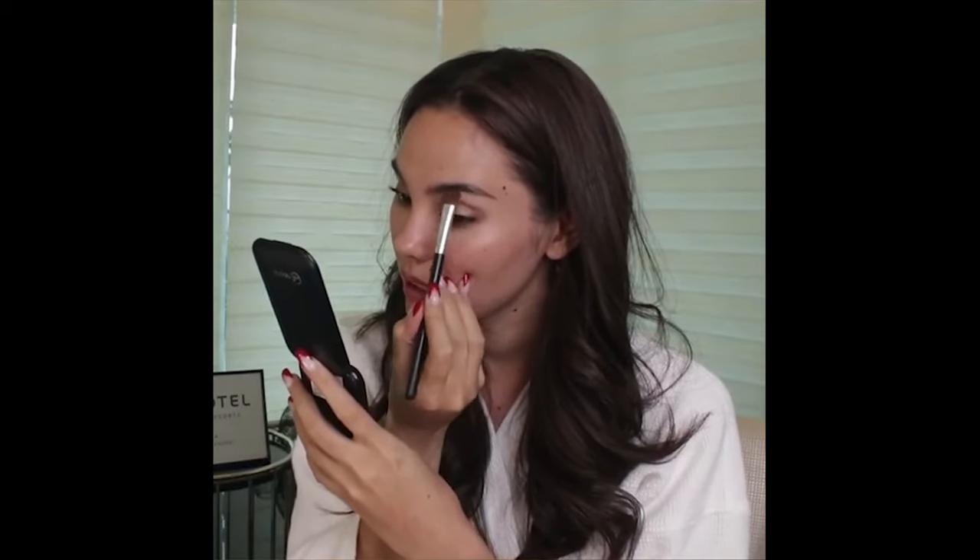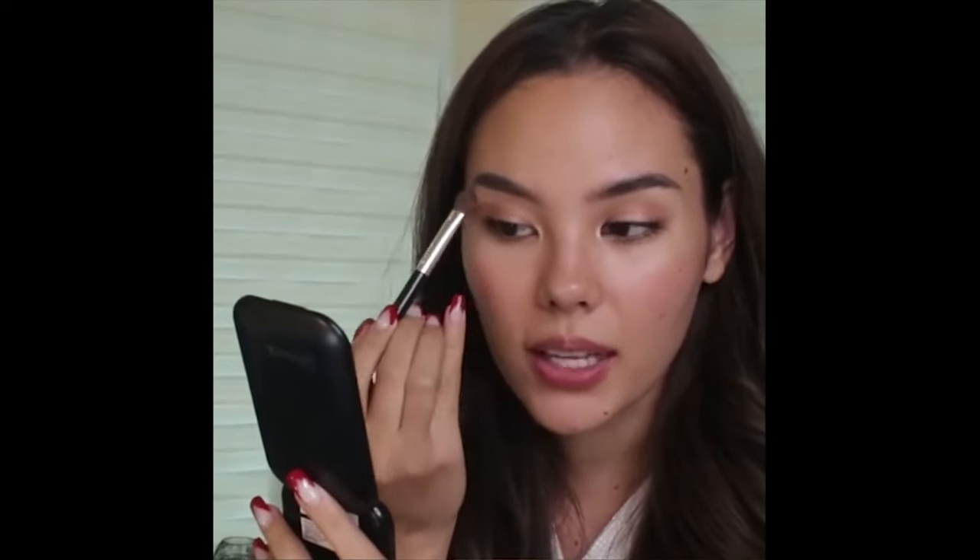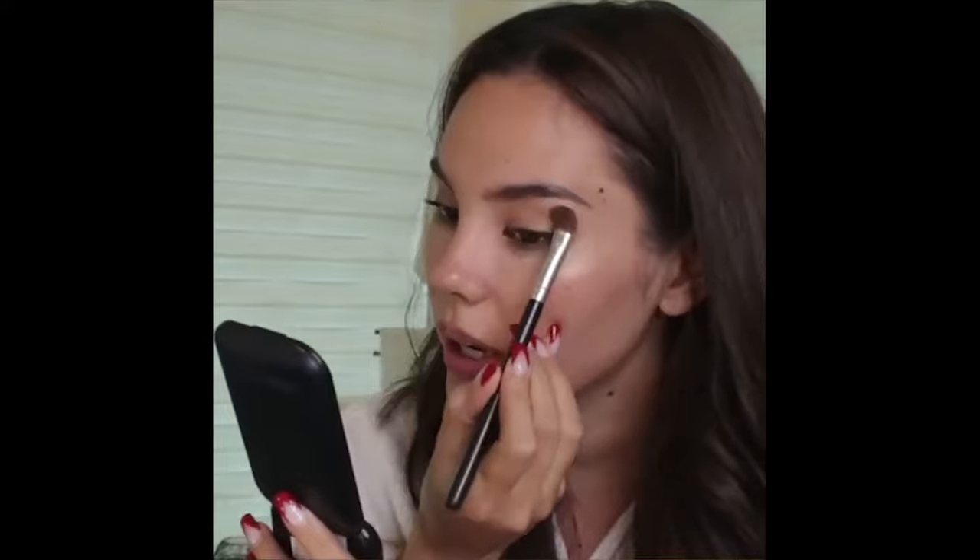I'm going to start with my eyes. I'm taking my face powder and just outlining my brow bone — doing the same on the other side. This defines and brings out the structure of the brow bone. Then I'm going to take the eye palette from before, the Uncover palette.